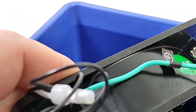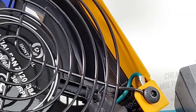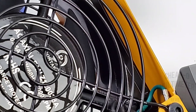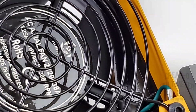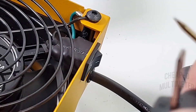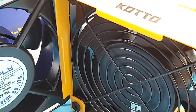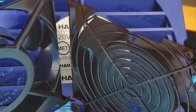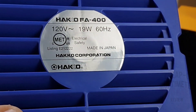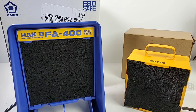Both fans are grounded properly — verified on the Heiko and confirmed on the Kato as well. Both are ESD safe, both grounded properly, and basically the same size and overall threshold. The back of the Heiko does say made in Japan, Heiko Corporation — even though it uses a Chinese fan.